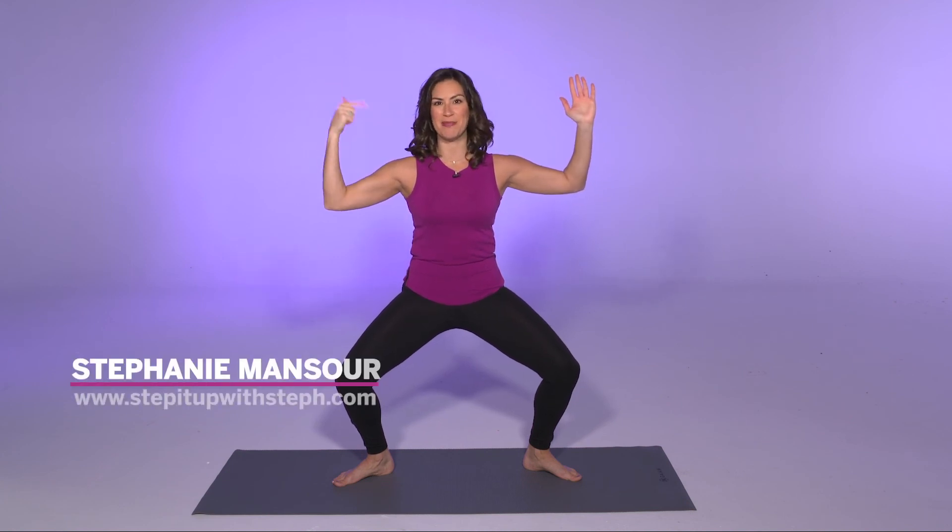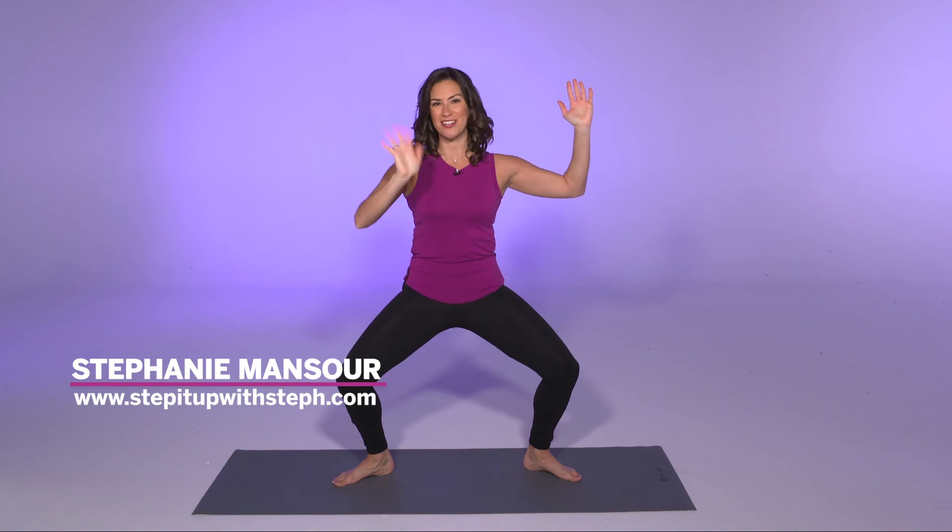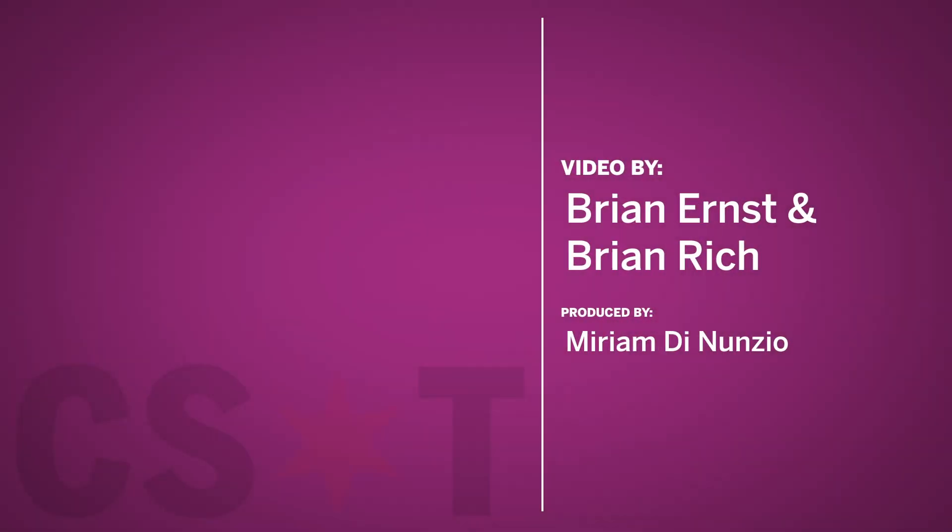Thanks for watching. Exercise Well with me, Stephanie Mansour. Have a great day.